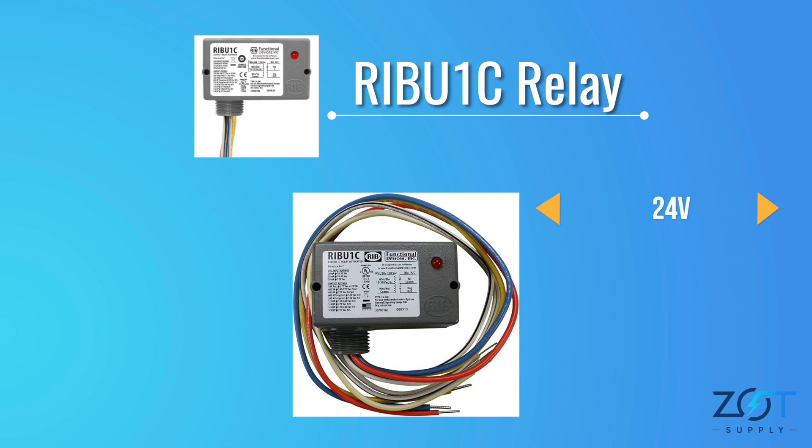The blue-white wire can handle 24 volts, while the black-white wire is designed for 120 volts. Your blue-white and black-white striped wires are only connected once during installation. A wire nut is used for the wire that's not being used. If you want to use the relay as a 24-volt device, simply attach the wire nut to the 120-volt side. This will provide protection.